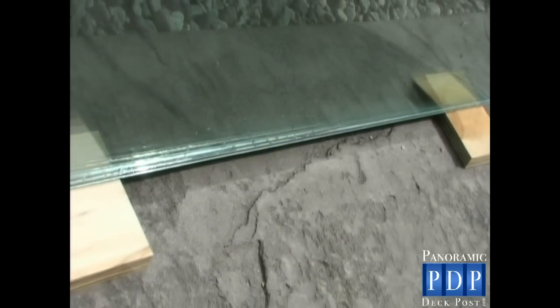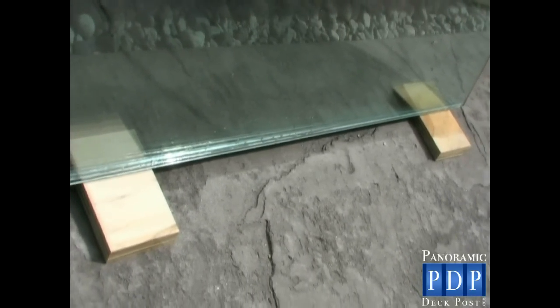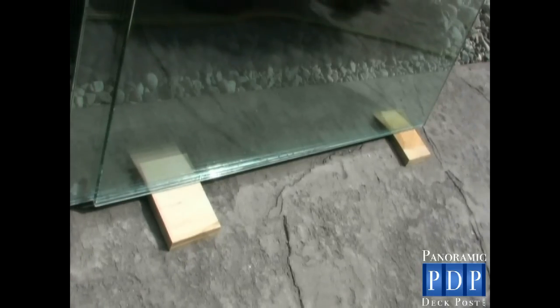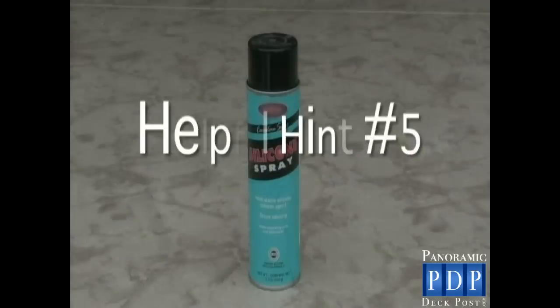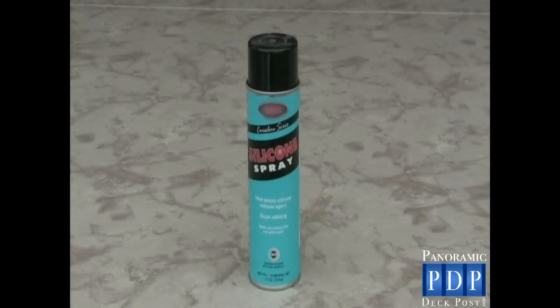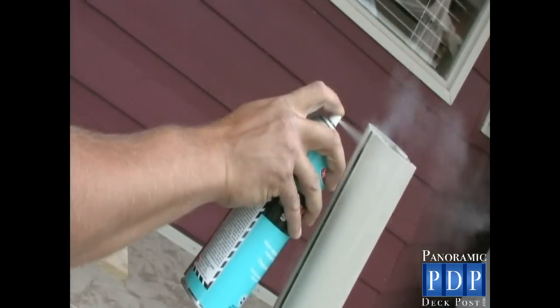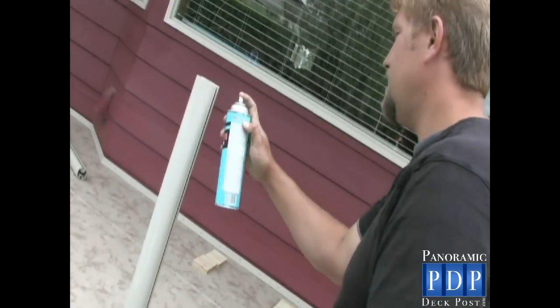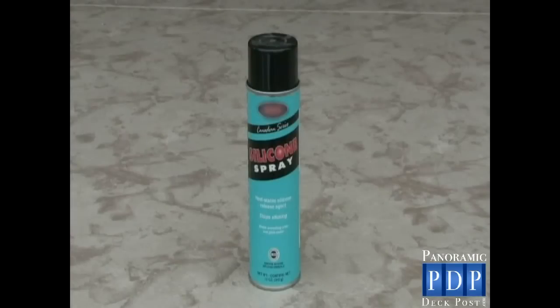When unloading your glass, be sure to place some wood underneath the glass. Placing your glass directly on the concrete could result in damaging the glass. Helpful Hint Number 5: pick up a bottle of silicone spray from your glass company. You will need to lubricate the edge of the glass and the gasket channel before sliding the glass into place. If silicone spray is not available, dish soap will also do the trick.